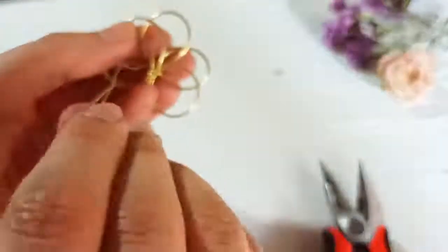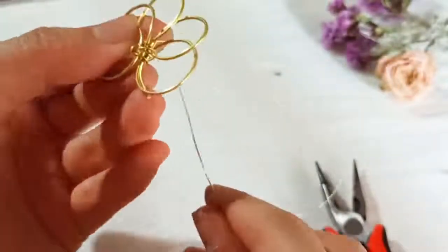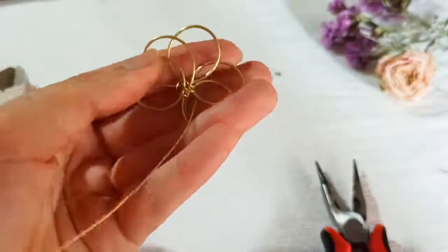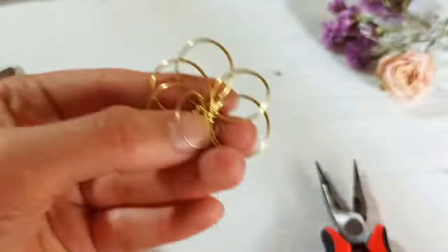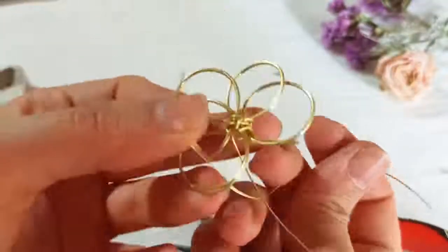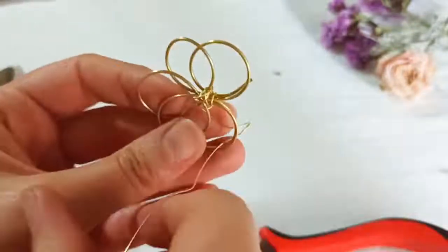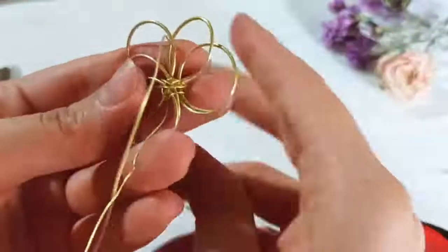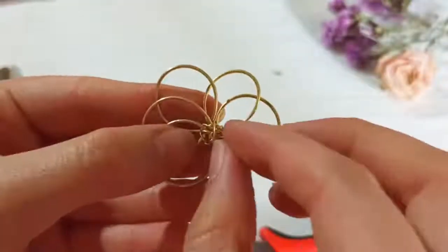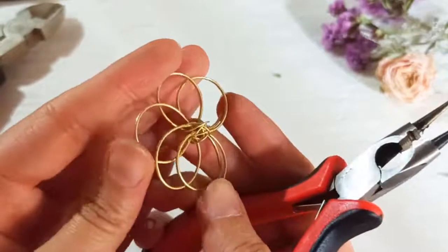Then do that on the second petal on the left, then throw it back. Do that on the second petal on the left again, and then the next one. You do that on this petal — we have a pattern here: second one on the right — and just follow that schedule so it pursues a pattern and a regulation to be more beautiful and professional.